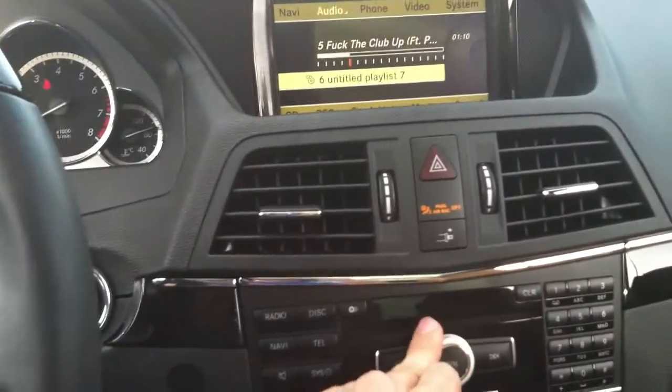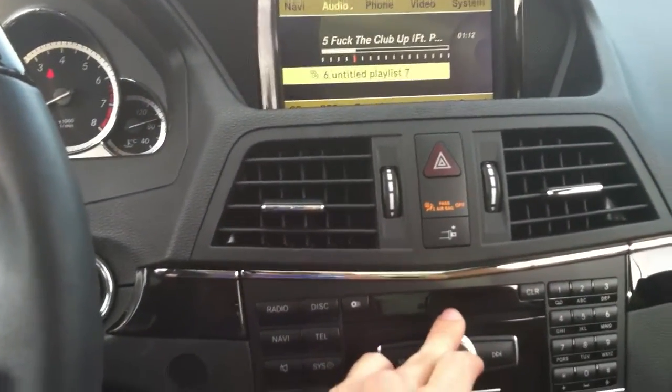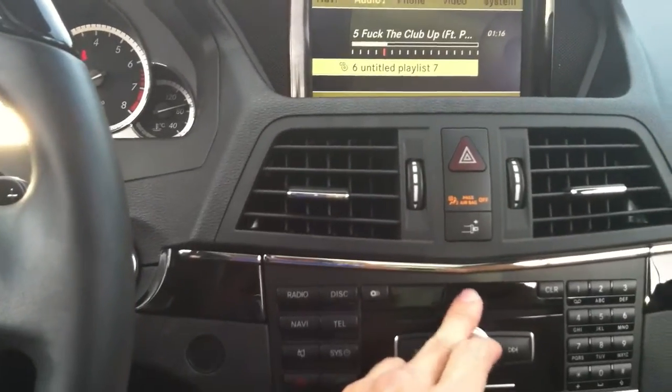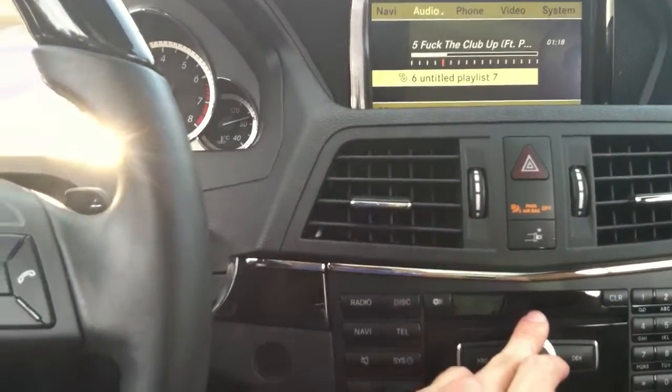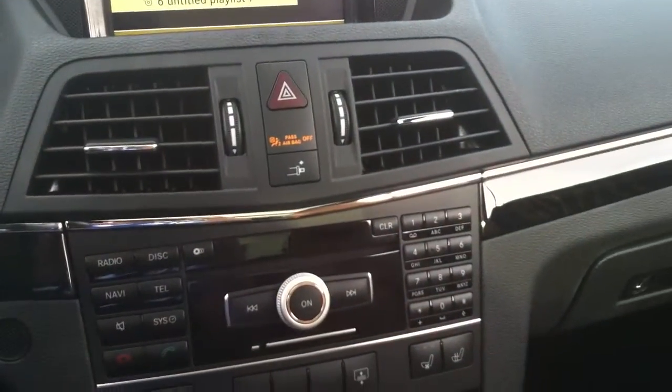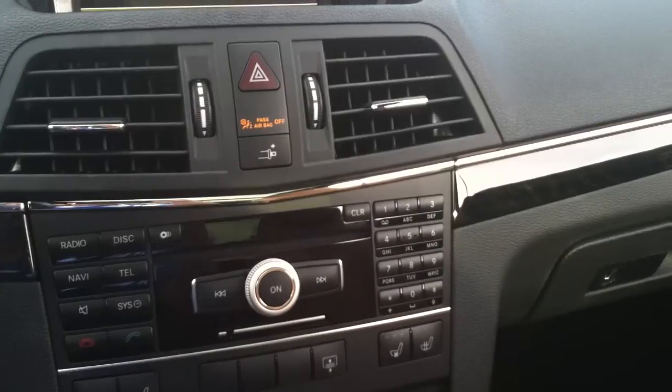So there's a quick demo — 2012 Mercedes E350 with two SCAR VVX-12s on a thousand watts. Sounds awesome, really happy with it. Check out some of our other videos and some of the upcoming products we have. Talk to you next time, this is Kevin.